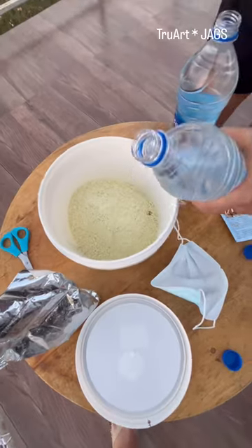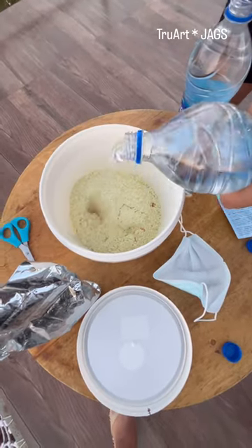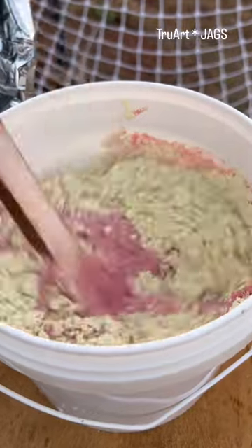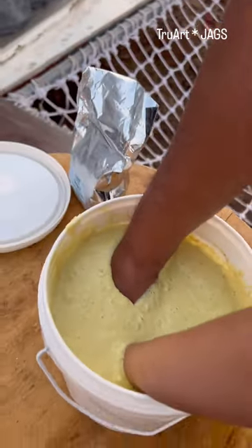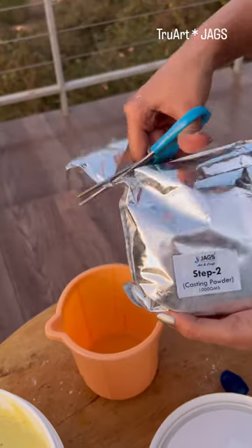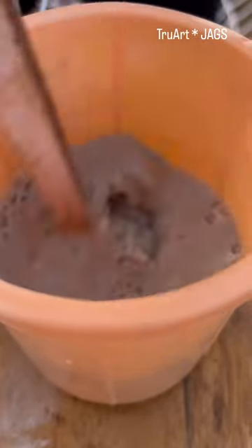Now pour the molding powder into a container, add 1.5 liters of water, and mix until you see it turn completely pink. Insert your hands the way you like, then remove after a minute. Step 2: put the casting powder in and mix with water.